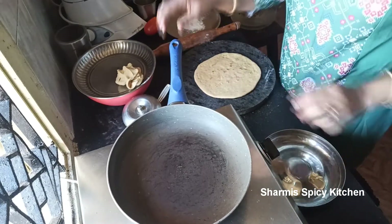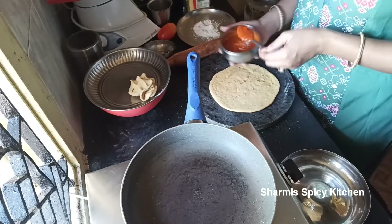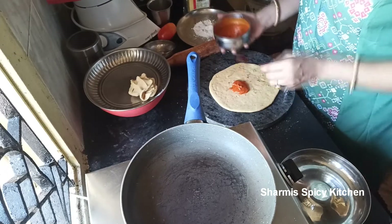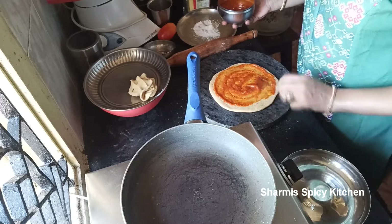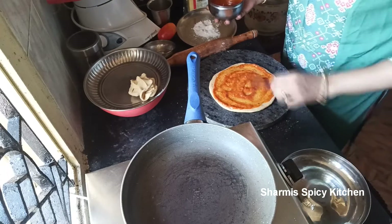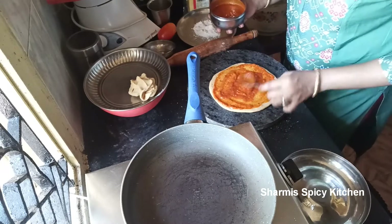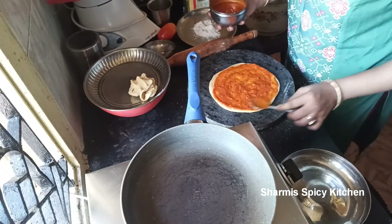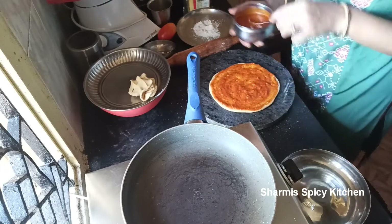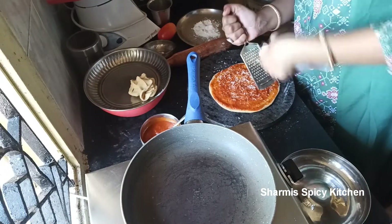Now apply the pizza sauce we already prepared onto the base. I like it a bit spicy so I am using 2 to 3 teaspoons. Spread it nicely. If you don't have pizza sauce, tomato ketchup will also work. For chilli flakes, just grind dry red chillies in a mixer. Oregano also adds great flavor to pizza.